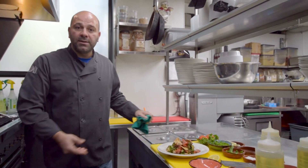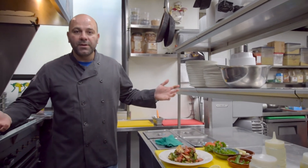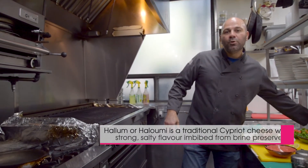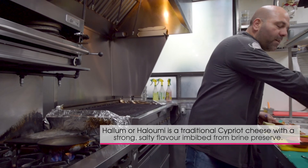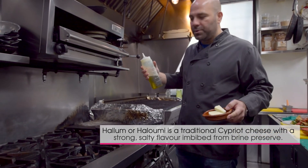Now you can add anything to this — you can add chicken, you can add falafel if you like. We're going to add halloumi cheese today. Very easy, very simple. You can get this cheese at any supermarket right now — they carry halloumi cheese.